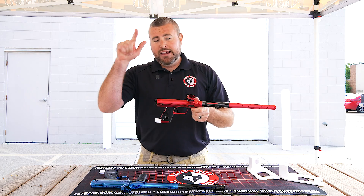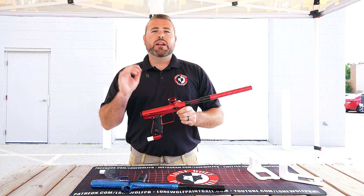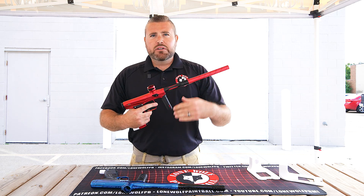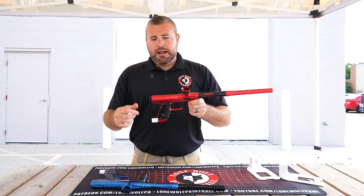Let's get onto the bolt. Both of these guns operate right around 110 PSI operating pressure. So if you're wondering about air efficiency, they're both going to be operating about the same.